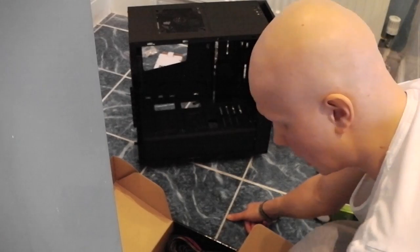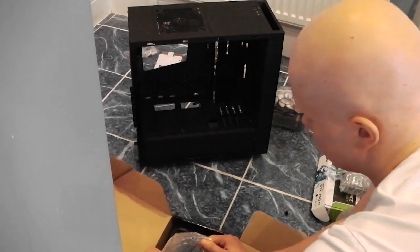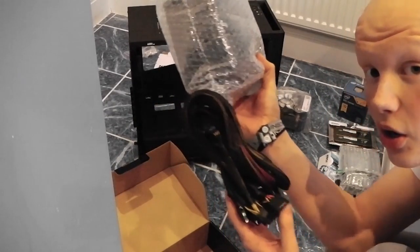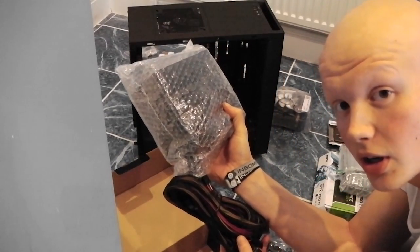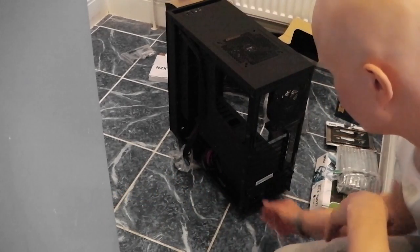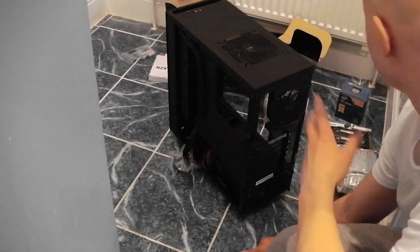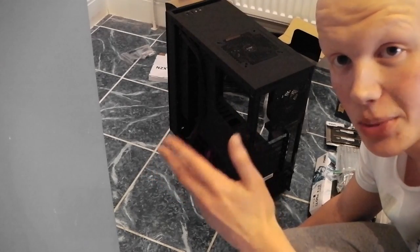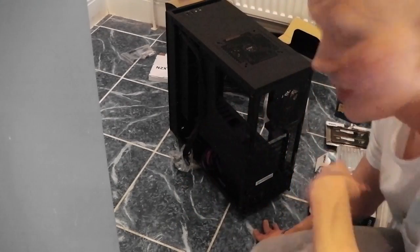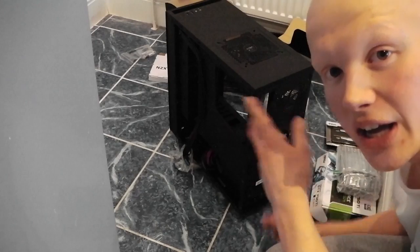We've got our VEGA 500 watt power supply unit and we're going to take it out of the box and attempt to install it. Look at all that cable — did I mention I'm not an electrician? The power supply unit is installed. It was a bit fiddly, it did take some working out how it fit in because this tower is not one I've seen on video before. We've also got to take off these PCI covers so we can fit the graphics card in there.